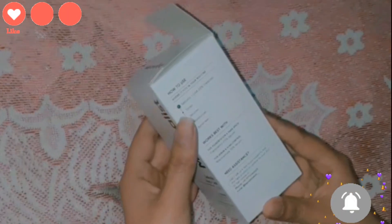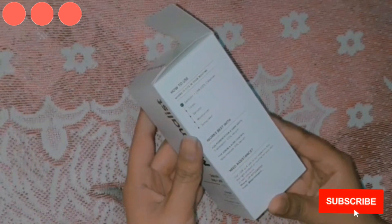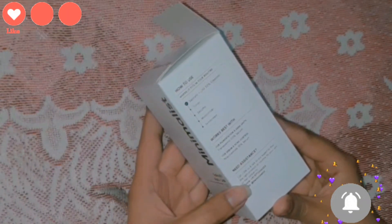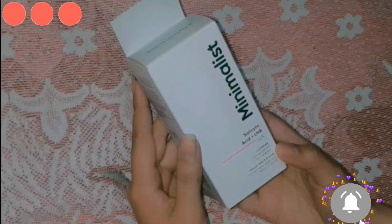It works best with recommended serums. For pigmentation and dark spots, they recommend Tranexamic 3% Serum. For sebum and acne control, they recommend Niacinamide 10% Serum. I have been using this product for the last 2 months and have tried a lot of Minimalist products.